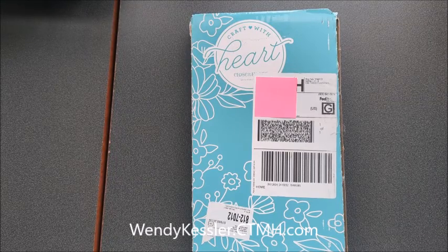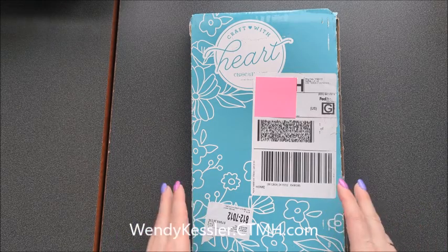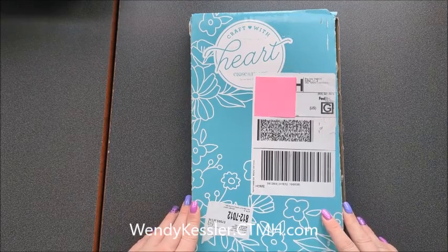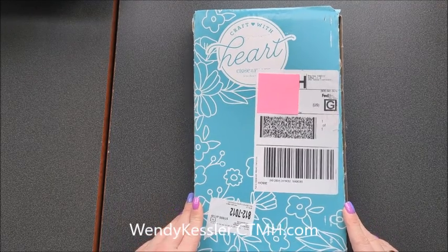Hello and thank you for joining me today. This is Wendy Kessler, your Close to My Heart Maker. And today we're going to do a box opening of the Craft with Heart, and this is the card making kit.